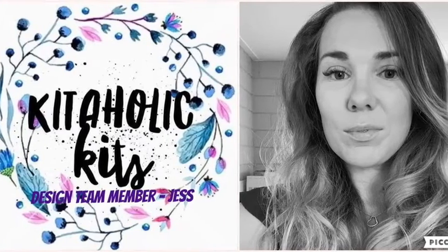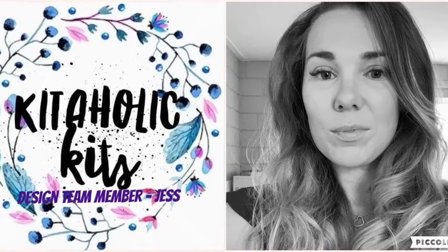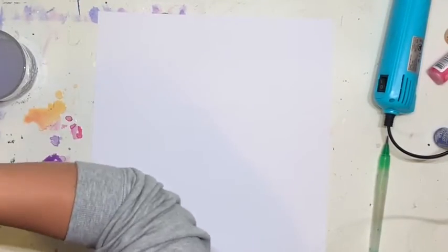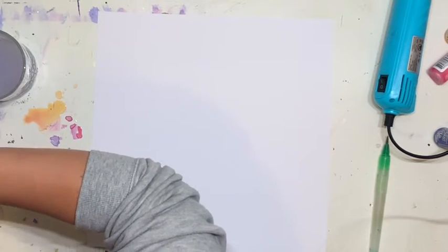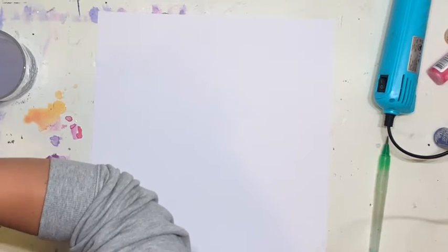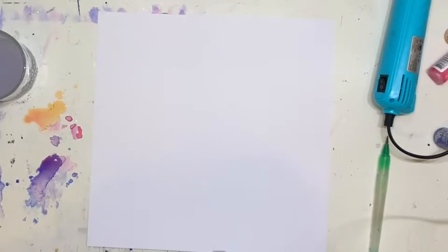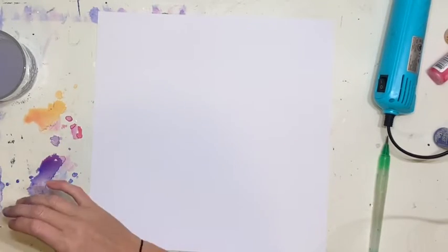Hi everyone, it is Jess here from the Scrappy Sisters. Thank you for joining me for my third Kitaholics Kits Design Team layout for the month of March. I'm going to create a little rainbow across my page using the super gorgeous inks that came in our kit.